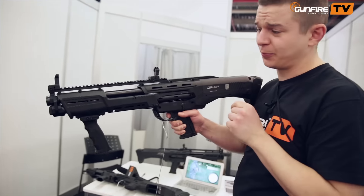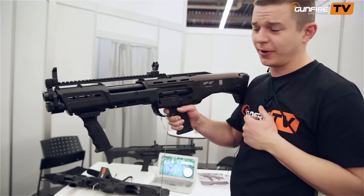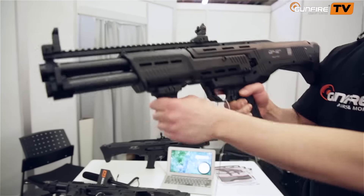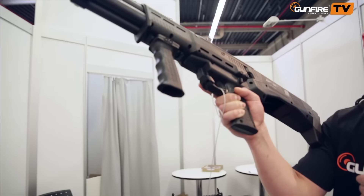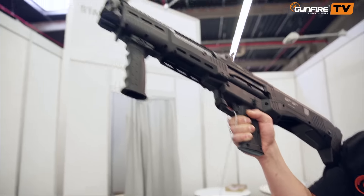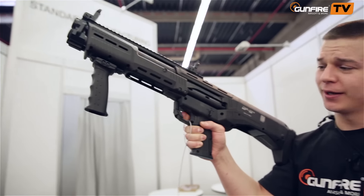Now, after pulling the trigger, first will be the right barrel — bang! Now the left barrel — bang, bang! It would then eject shell casings from the back and feed another two. Still, one, two.